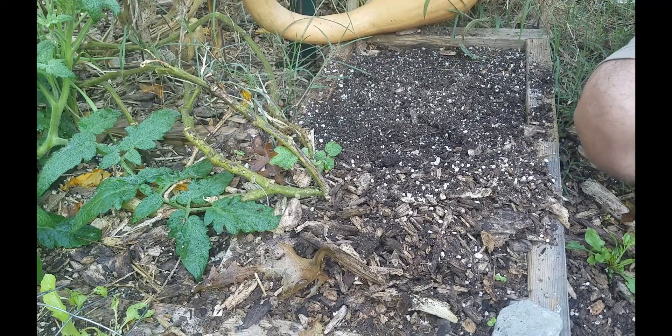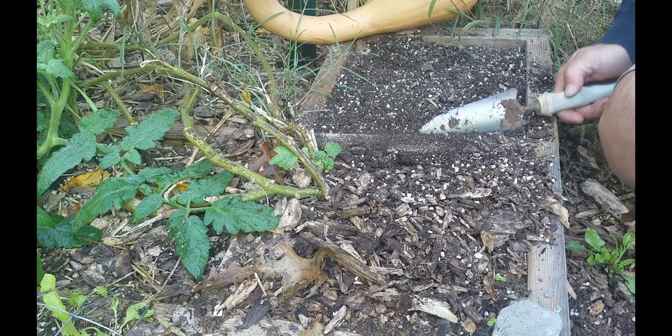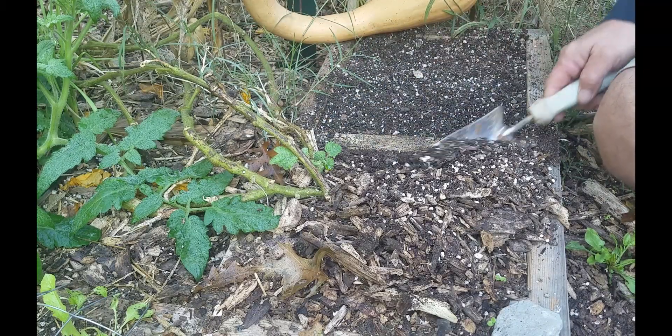Here's the tromboncino squash that's growing on this trellis right here — I talk about that more in the video that I just published for my garden tour. You can see it sank down a little bit since we've used it.